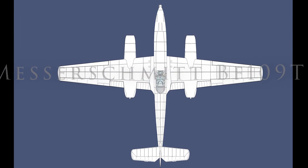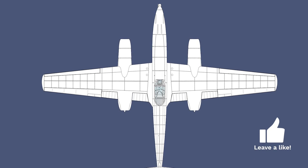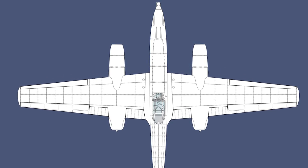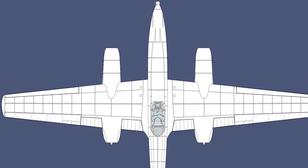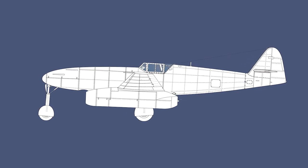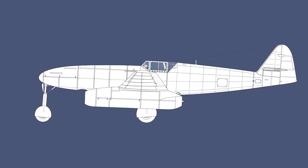The Messerschmitt Bf 109 TL was proposed in early 1943. It was intended as a backup if the newly developed Messerschmitt Me 262 did not come to production, or as a second jet fighter that could operate alongside the Me 262. The plan was to use components from the planned Bf 109H high-altitude fighter and components from the Lohmann-Foss BV 155 high-altitude interceptor.